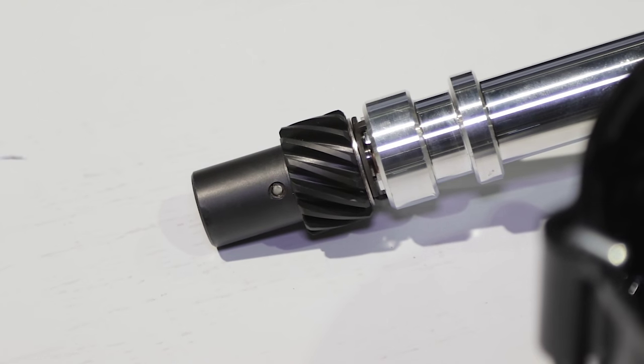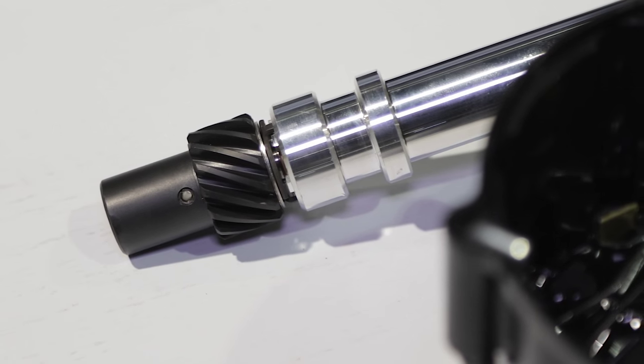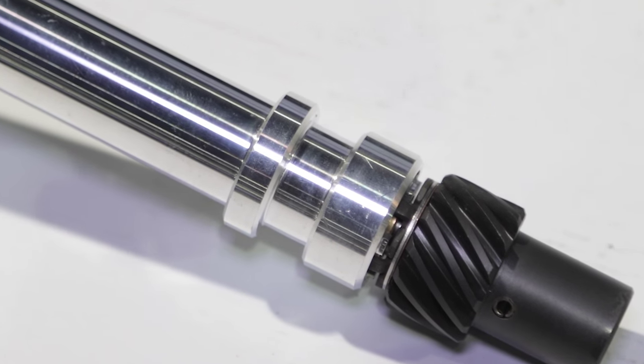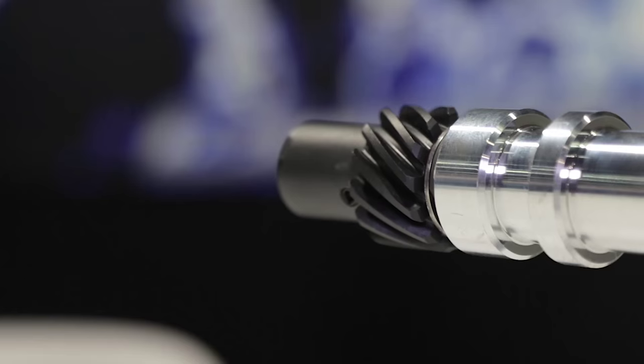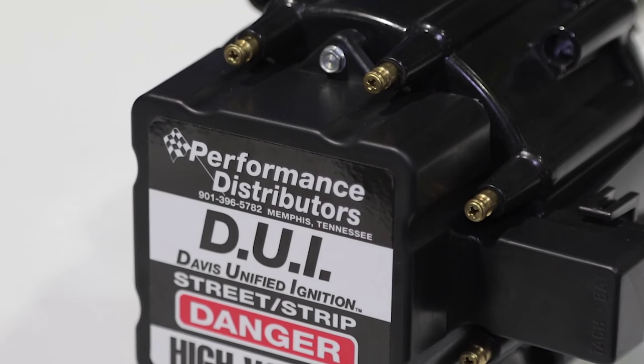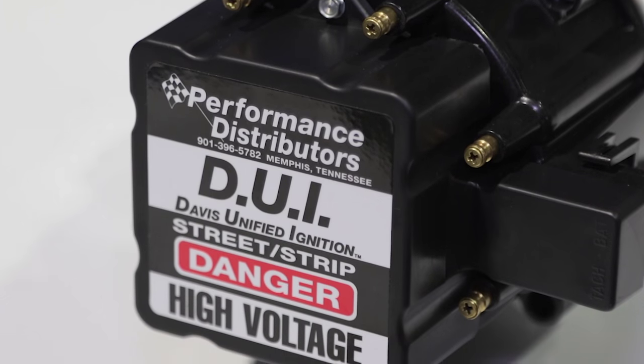We also add the polymer gear, which is compatible with any cam. Whether you're running a solid roller, hydraulic, or factory roller, this gear is compatible with all of them. Keep in mind, if you're running a solid roller cam, chances are it's a billet steel cam, which ordinarily requires a bronze gear that only lasts about a year. This cam gear has a great wear rating, so it's going to outlast any brass gear you could ever use.